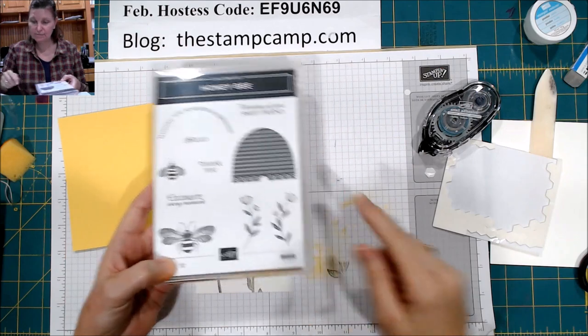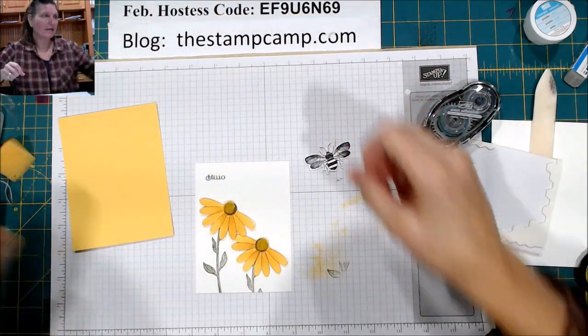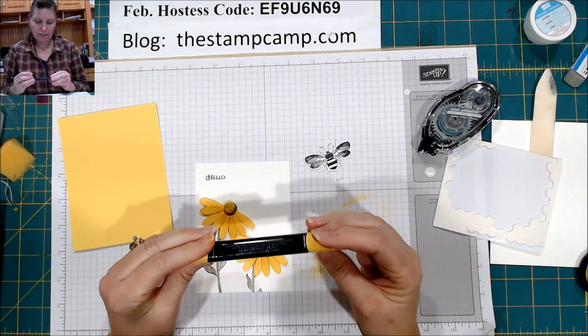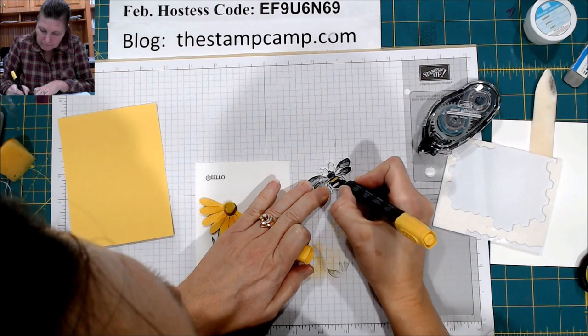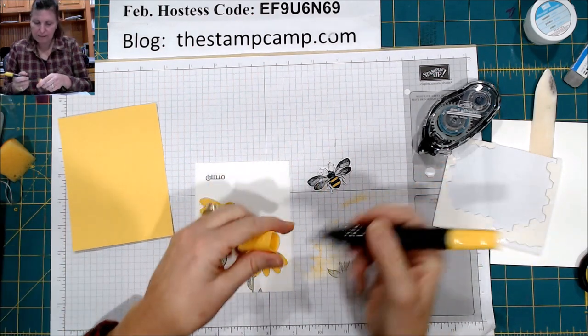I've already gone ahead and stamped and die cut him out. I'm just going to take my Daffodil Delight dark and color him in a bit, just like that.